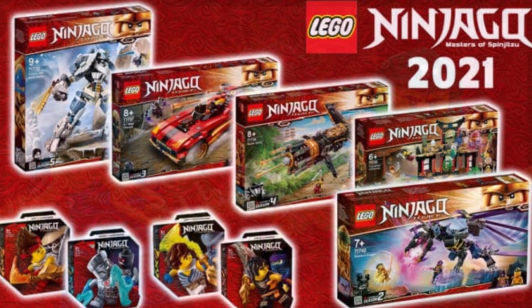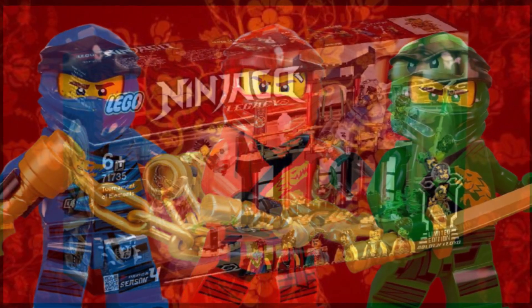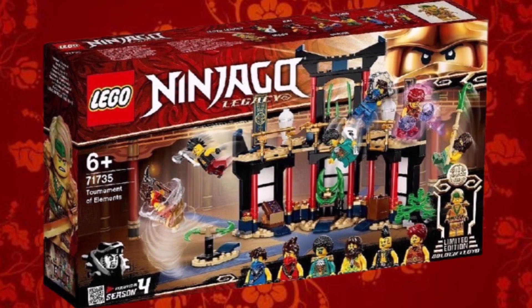Back in January, we saw five of these ninja produced in the sets. We had Wu in Ninjago Gardens, then the other ninja distributed across the sets. But obviously Nia and Zane were missing, and now we have images of them.